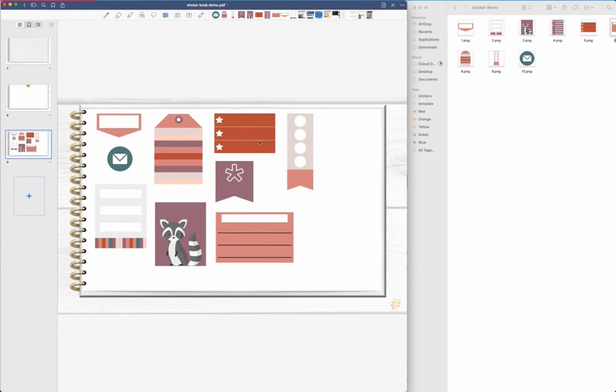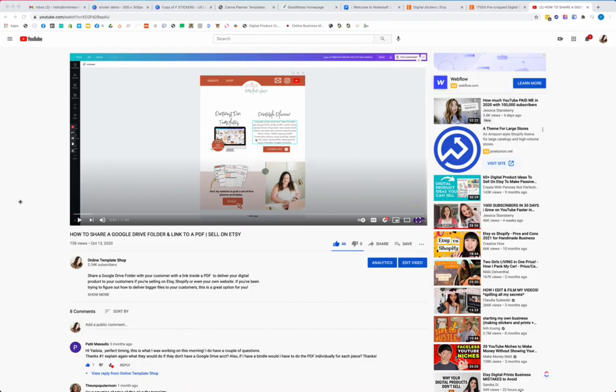That file we just exported from GoodNotes is what you want to deliver to your customer. I'm going to link in the description a video about how to share a Google Drive folder with your customer. Whether you're using Google Drive, which is free, or Dropbox, that video walks you through sharing a folder with your customer to deliver that GoodNotes file we just created.